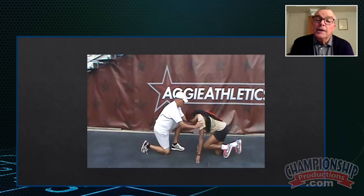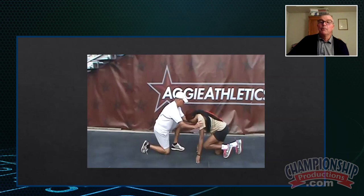Now in slow motion, I want you to post up. I'm going to drive your shoulders up. Do not go full speed because I don't want you to break my nose, but this one's done without a pad.